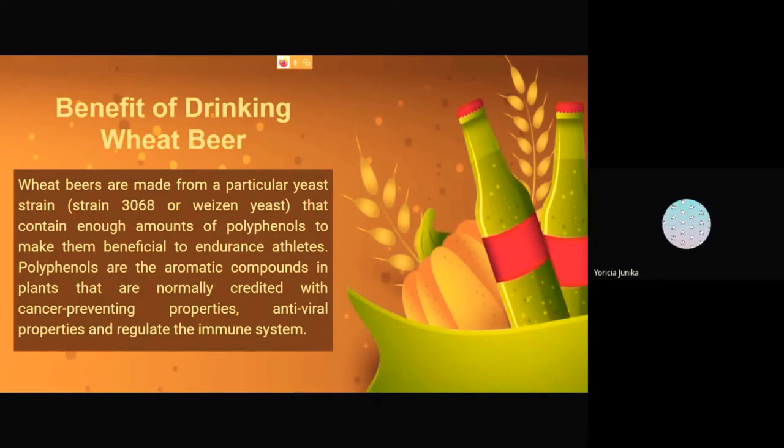The benefit of drinking wheat beer is that since wheat beer is made from a particular yeast strain — it can be strain 3068 or wheat yeast — it contains enough polyphenols to make it beneficial to endurance athletes. Polyphenols are aromatic compounds in plants that are normally associated with cancer-preventing properties, antiviral properties, and regulation of the immune system.